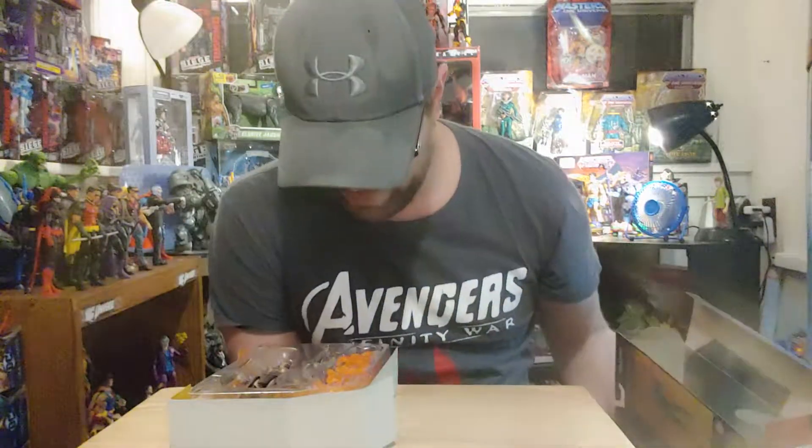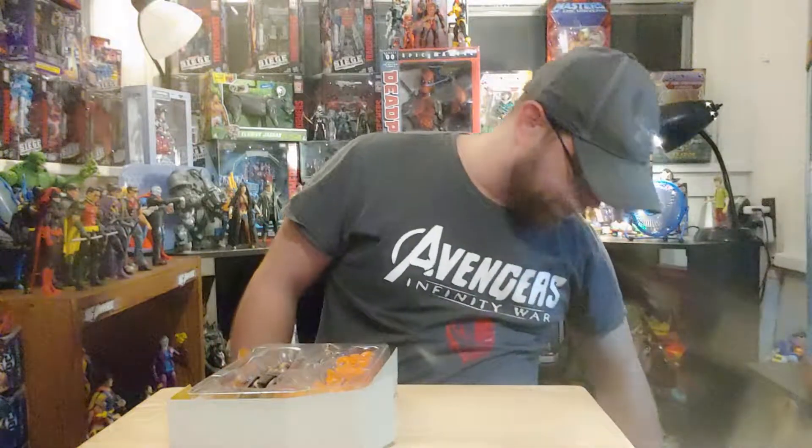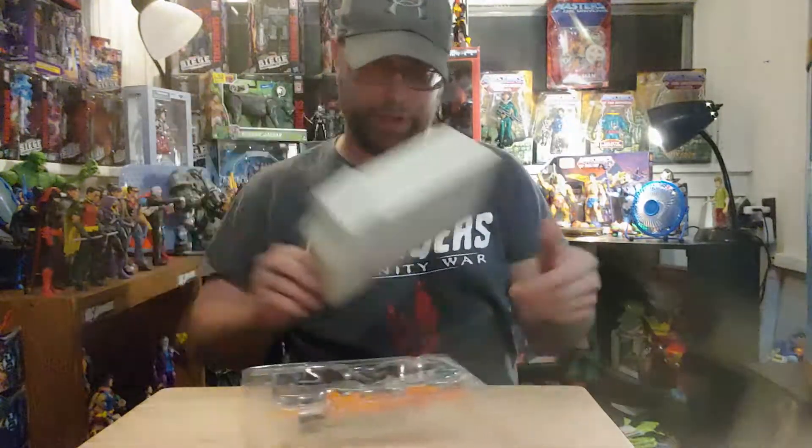Holy crap! There's two swords in here. I kind of want to pull these out and do a little bit of a comparison with them.